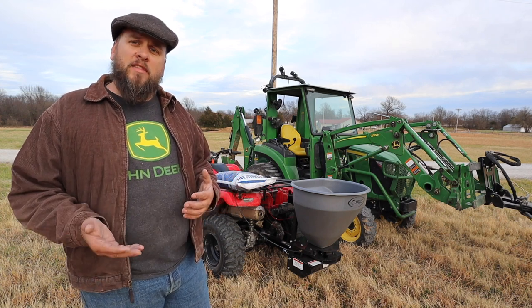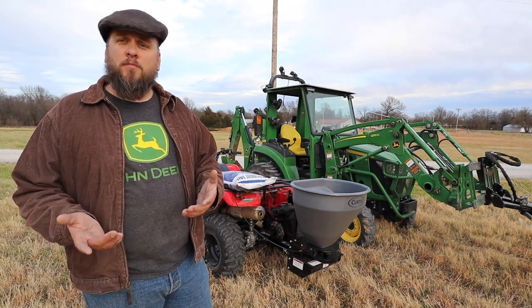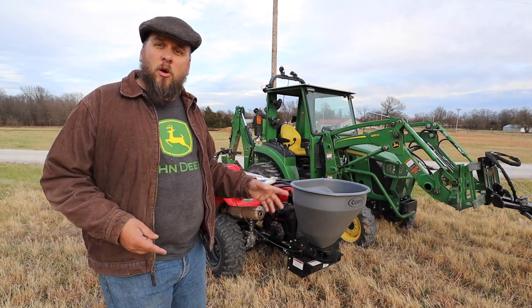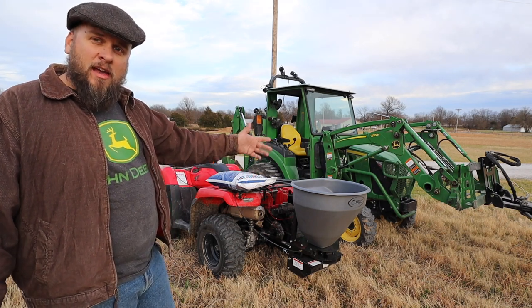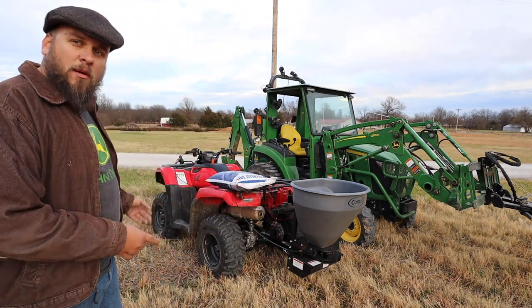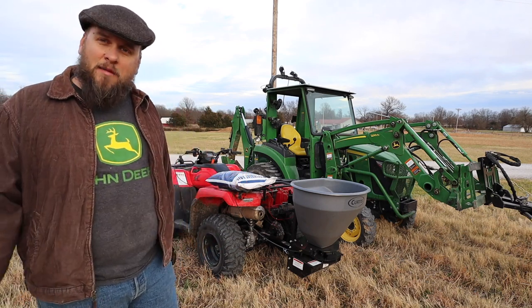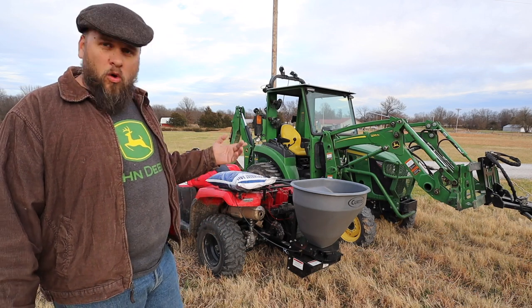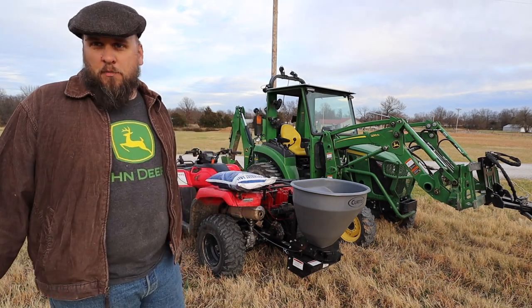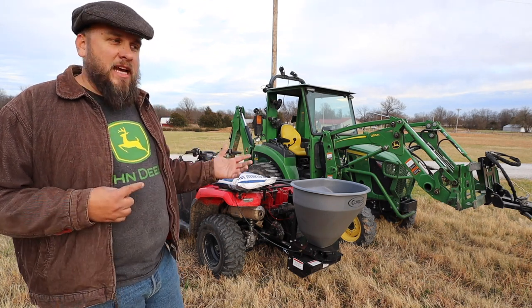It's an electric spreader that can be set up on a three-point mount or on a receiver. Mine is for a receiver because I have a receiver on so many things. I can easily put this on the back of the truck to spread salt, but most likely I'm going to use it the most on my four-wheeler. It would also work well on a side-by-side or any ATV, and my heavy hitch lets me put it on the back or even the front of the tractor. That makes it a really versatile attachment.